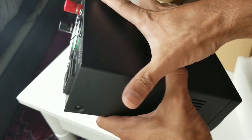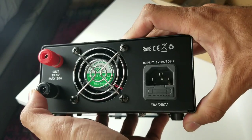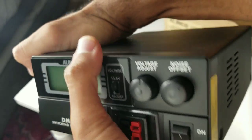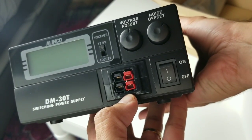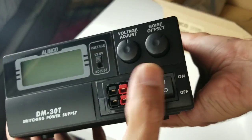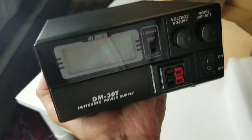Really cool. You have two terminals at the back, 30 amps max. These are pretty handy for all our rigs and radios. It's very light — I would say like two pounds, more or less.